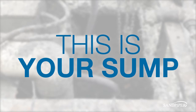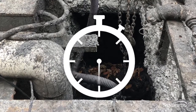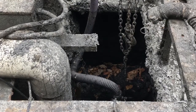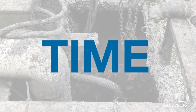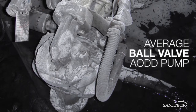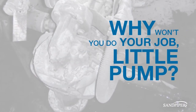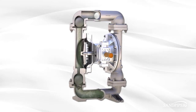This is your sump — this isn't a place you should spend your time, but you do. So what is it that brings you to this loathsome place time after time? It's that always-failing pump. I mean, it only has one job. Just one. Why won't you do your job, little pump?